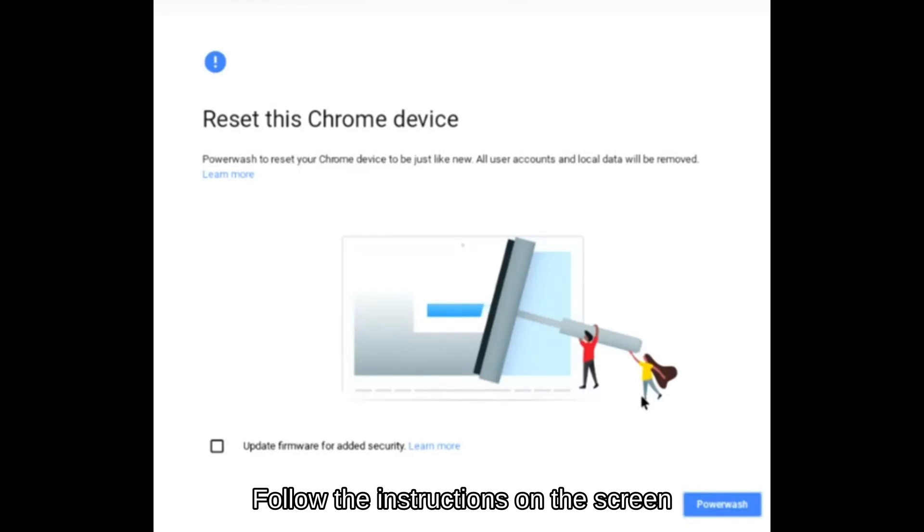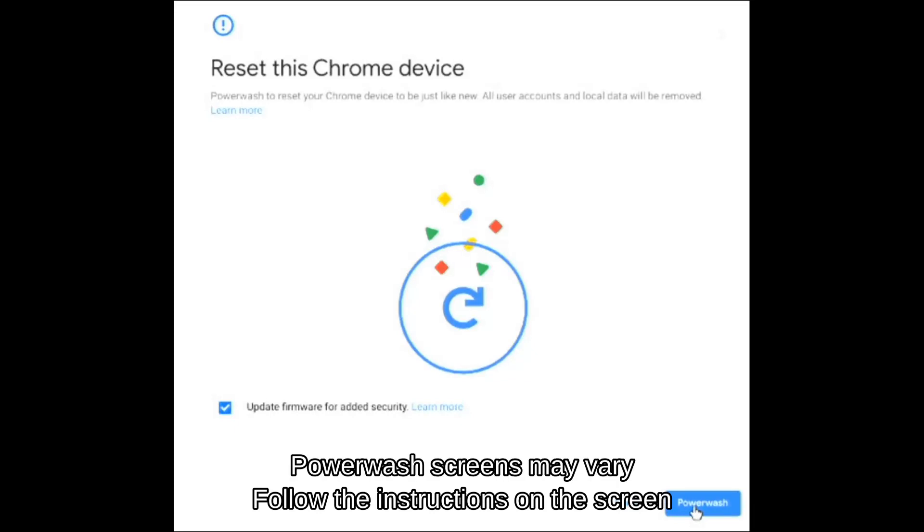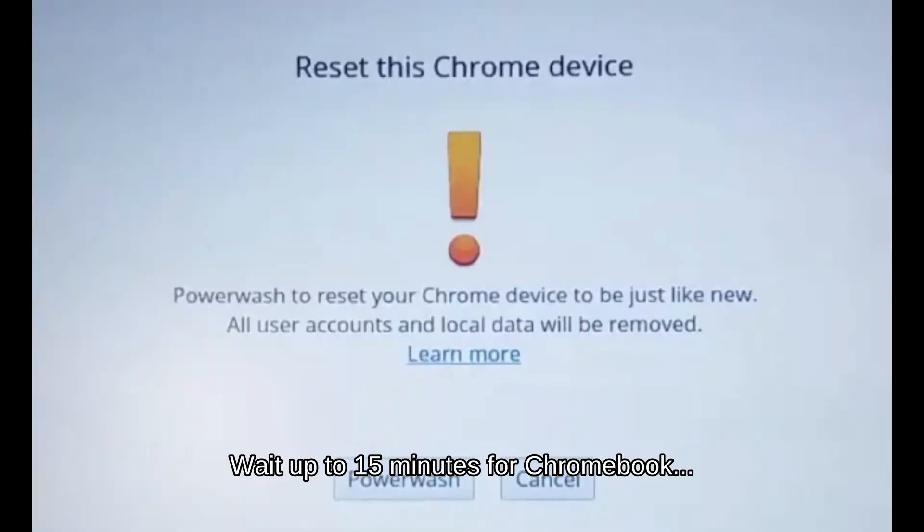One of three outcomes will occur at this point. If there is a button in the corner allowing you to sign in as a guest, the Chromebook has been deprovisioned — this is the best outcome; skip to step 5. If the Chromebook is connected to the internet but not unenrolling, turn OS press verification on and off by pressing Enter, then perform another power wash. If the Chromebook re-enrolls itself back into the organization after the power wash, contact the controlling entity to verify deprovisioning.